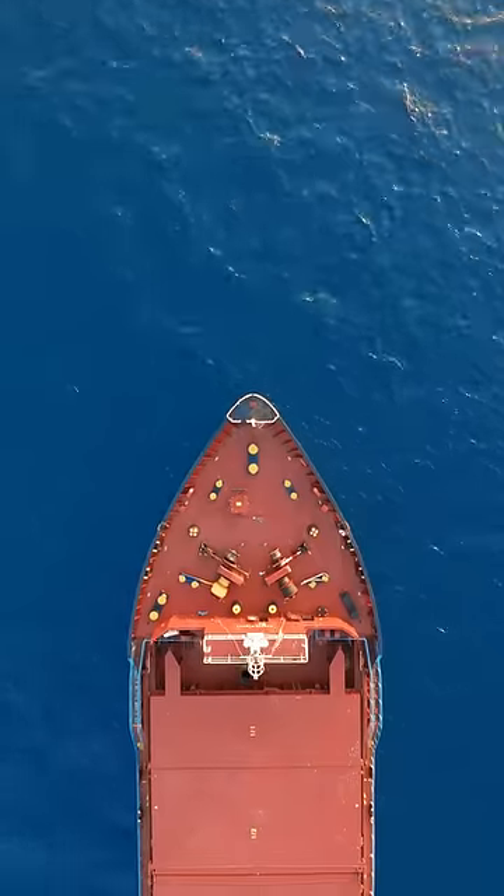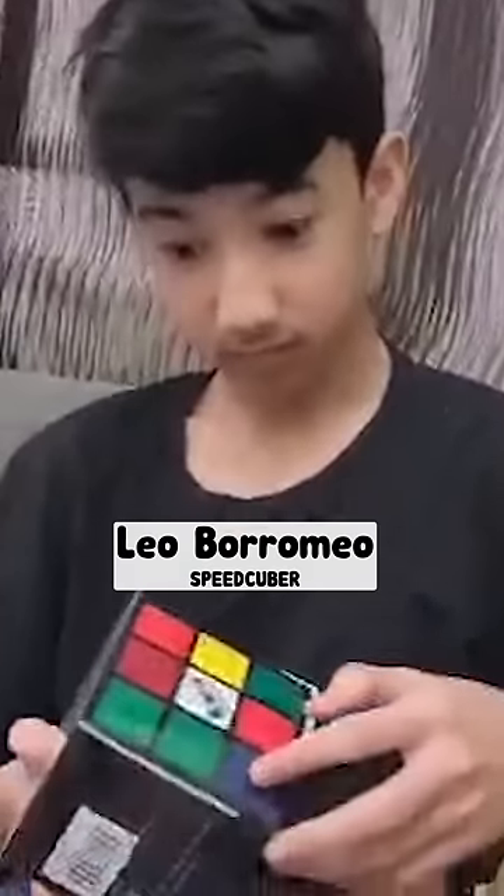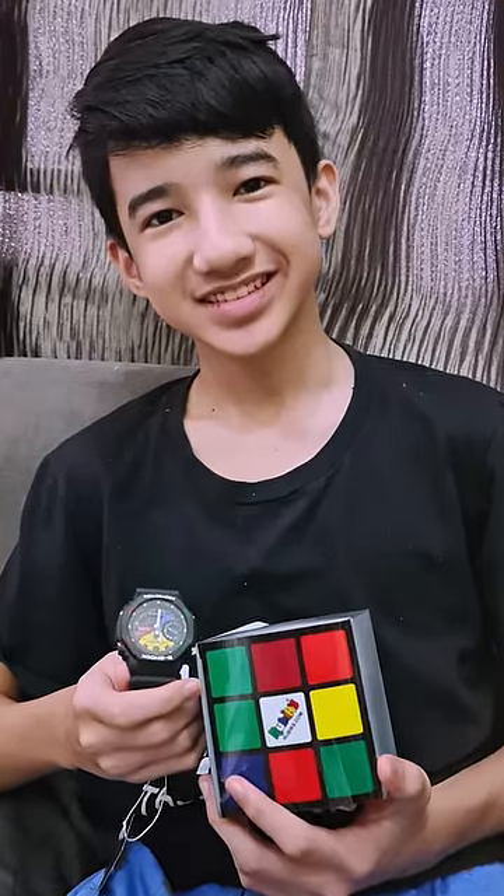But most of all, after sending it halfway across the world, I love the way my friend Leo's face lit up when he realized I was giving the watch to him. Enjoy it, buddy.